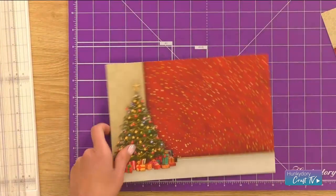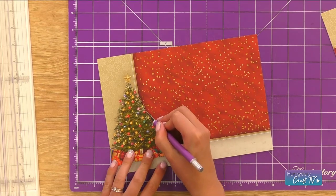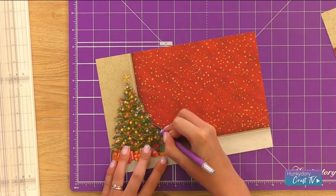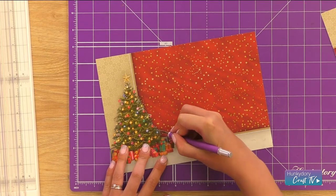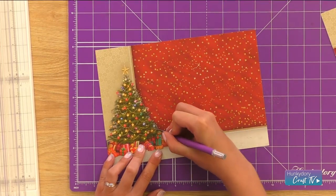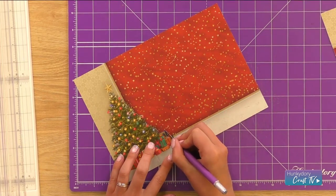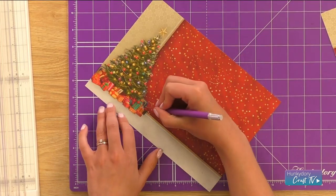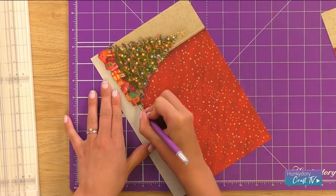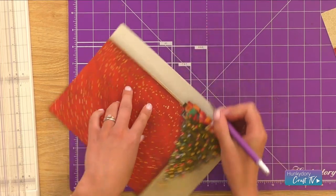We're going to pop the scoreboard to one side. From where I've stopped scoring to where I've started again, I'm just going to simply fussy cut this detail as well. Obviously with it being a Christmas tree there's lots of movement in the branches, so you can just manoeuvre your craft knife around here. You can get really into these branches if you want to, or you could just get that shape really simply. We're going to go around these presents as well. Make sure your craft knife is really nice and sharp and you've got a fairly new blade for your fussy cutting.